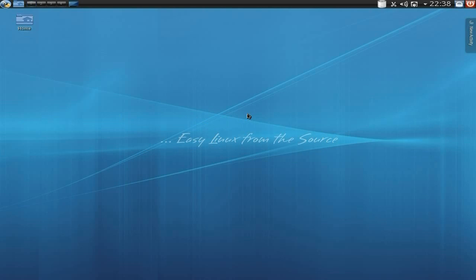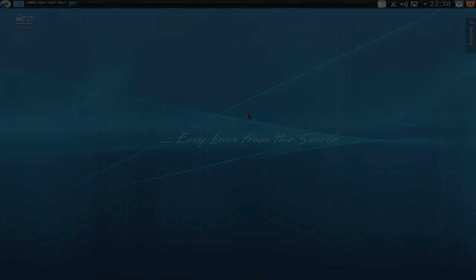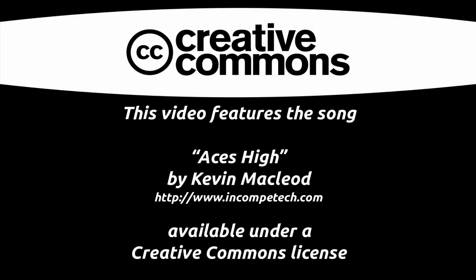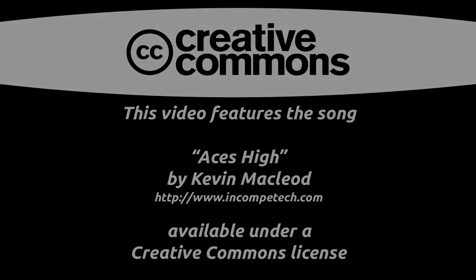This is Calculate Linux. Sneaky Linux out. We're out of here. Peace. I'll see you soon.